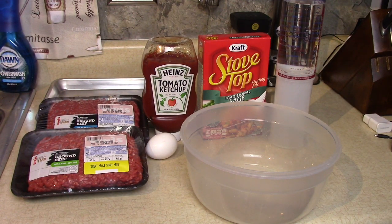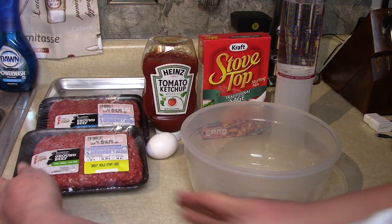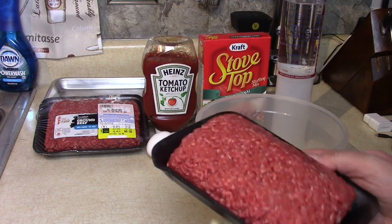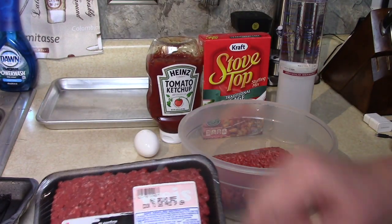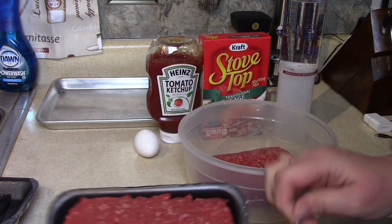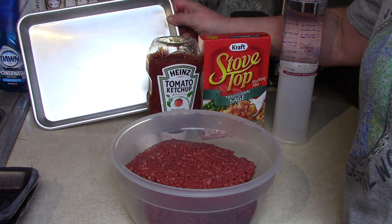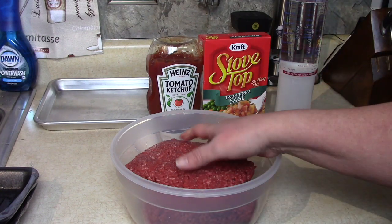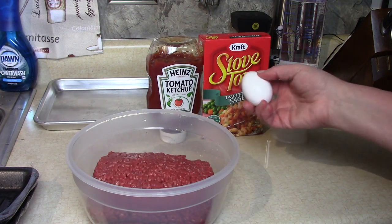Okay folks, we're gonna make a quick dinner: sheet pan glazed meatloaf. I'm going to use two pounds of ground beef — very lean, 96% ground beef. Start by putting that in a bowl. I'm using a 9 by 13 pan, but if you're using your regular size oven or have a family to feed, you might want to use a 13 by 18 pan.